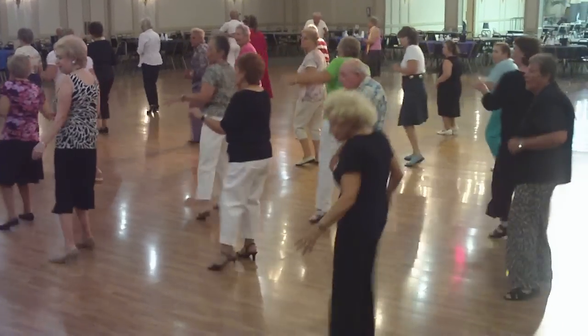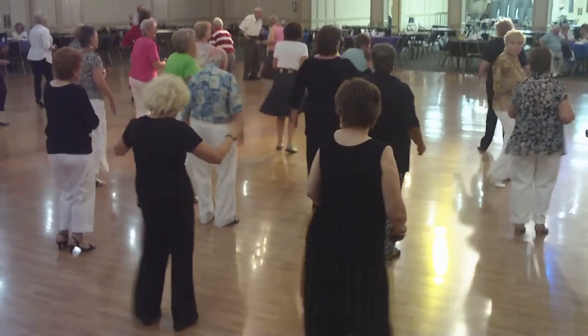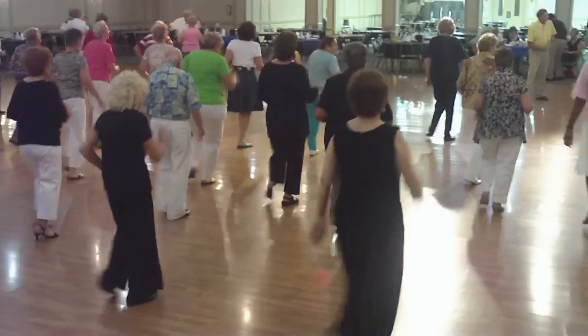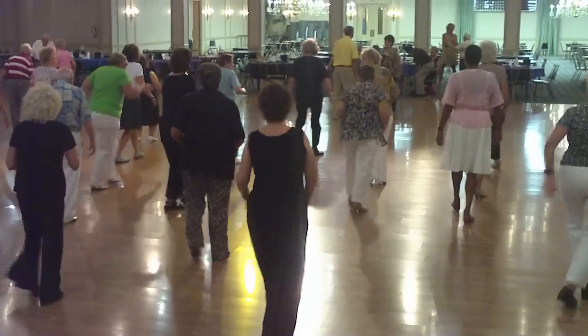4 slow steps. Now the right step on the other step. Turn to the back, shake it up. And walk. Again, forward. And step up. Turn right.